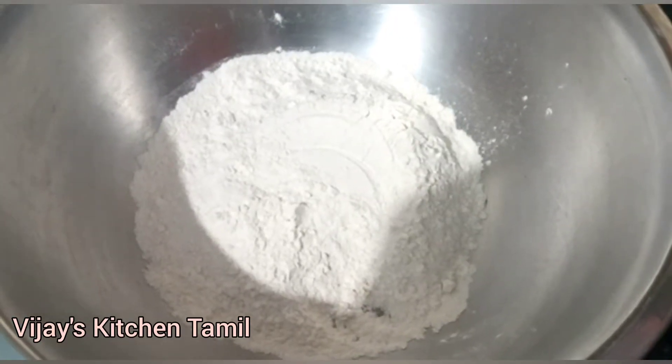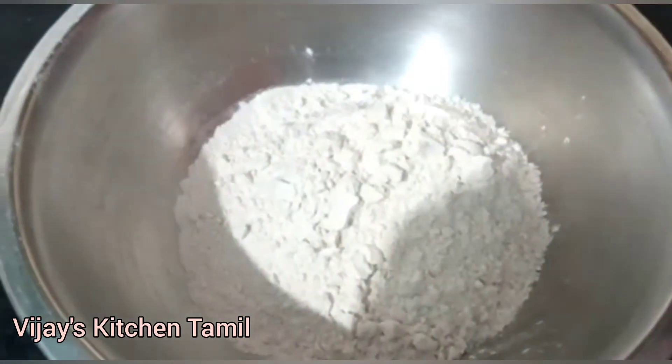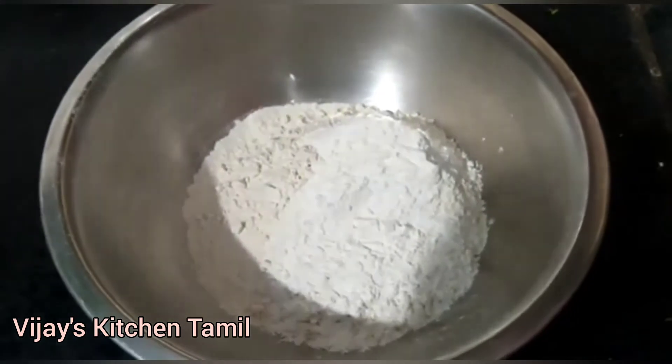This is a bowl of restrictive ingredients. Please make a bowl of snack. First of all, let's cut the bowl of snack. Now it is ready. The cooking of snack will be ready for 2 cups.